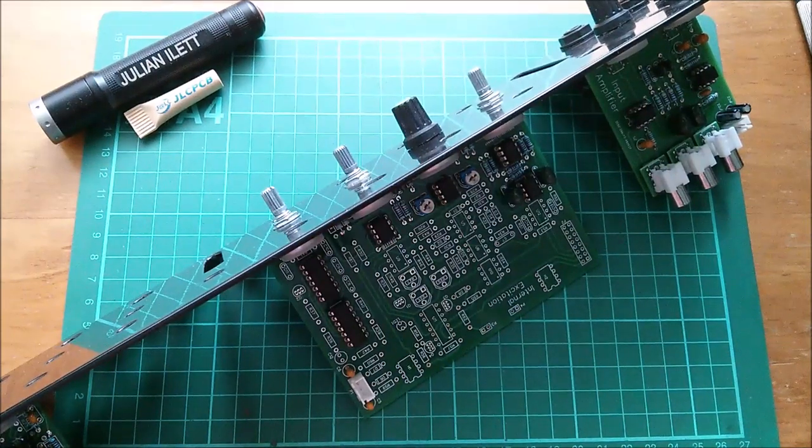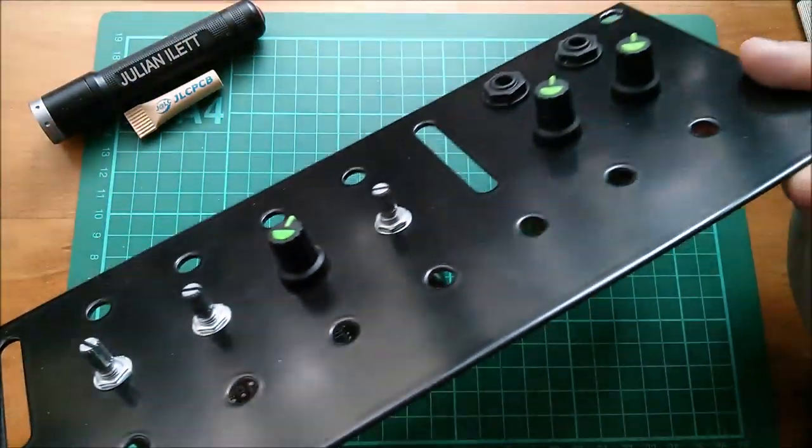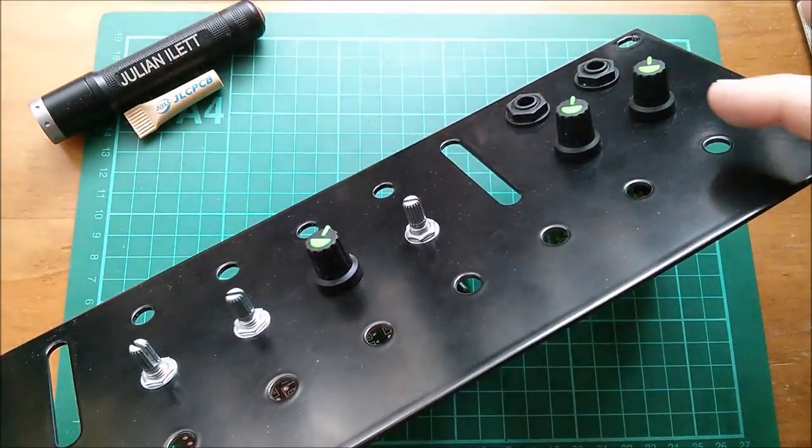Good morning all. I thought I'd do a bit of work on the vocoder today. Here it is, this is the front panel with some pots and some knobs.